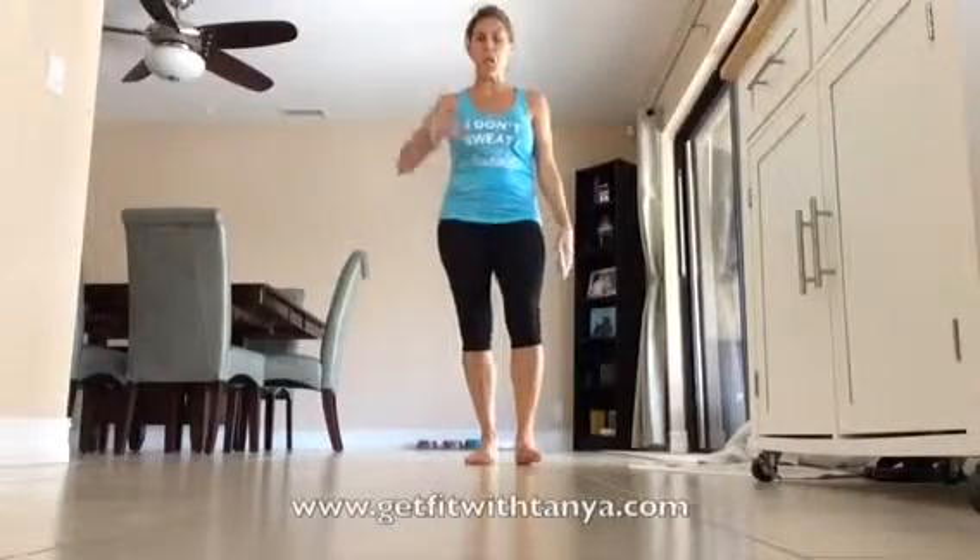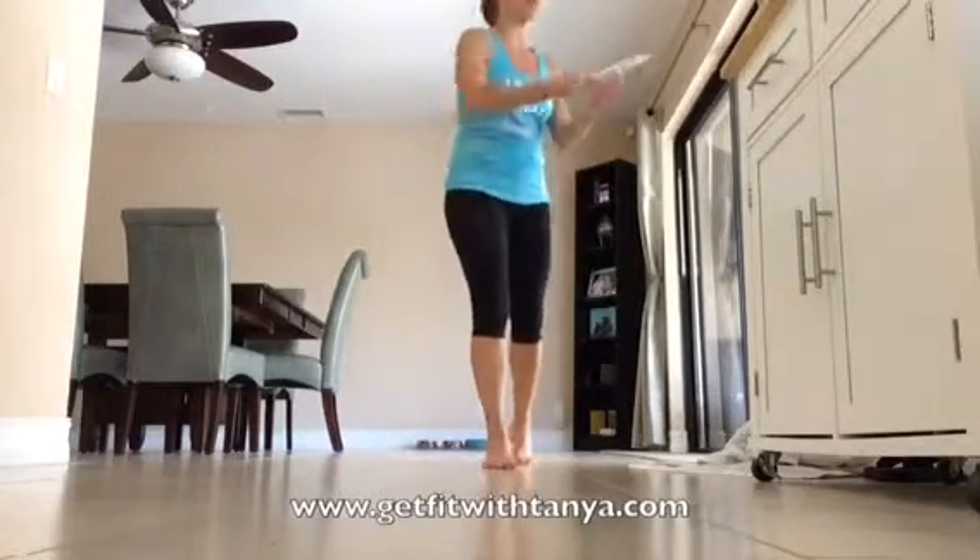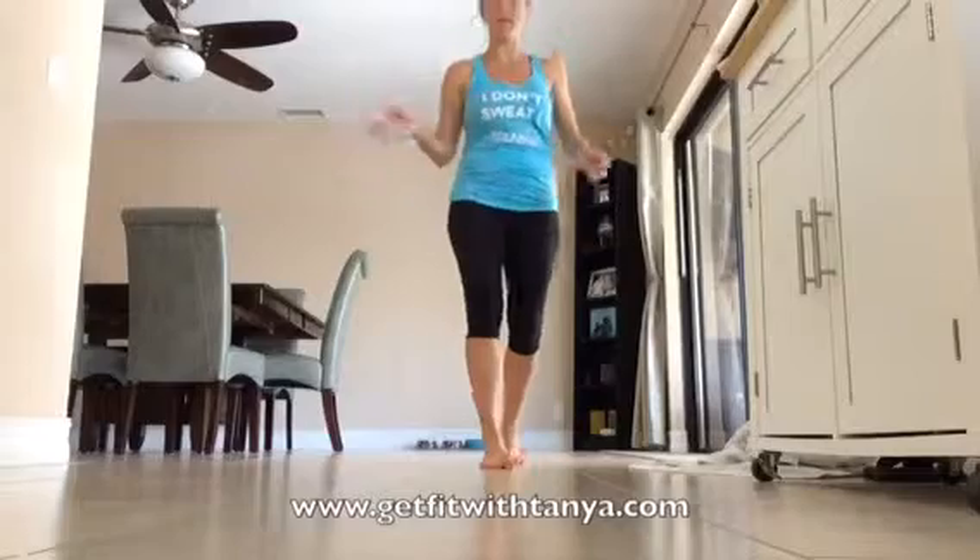Coach Connie here and we're ready to work the lower body today. We're going to do pulse lunges, but we're going to do a little something different today. Instead of doing one minute all on one side, we're going to do 30 seconds one side and 30 seconds the other. Let me show you what I mean by pulse lunge.